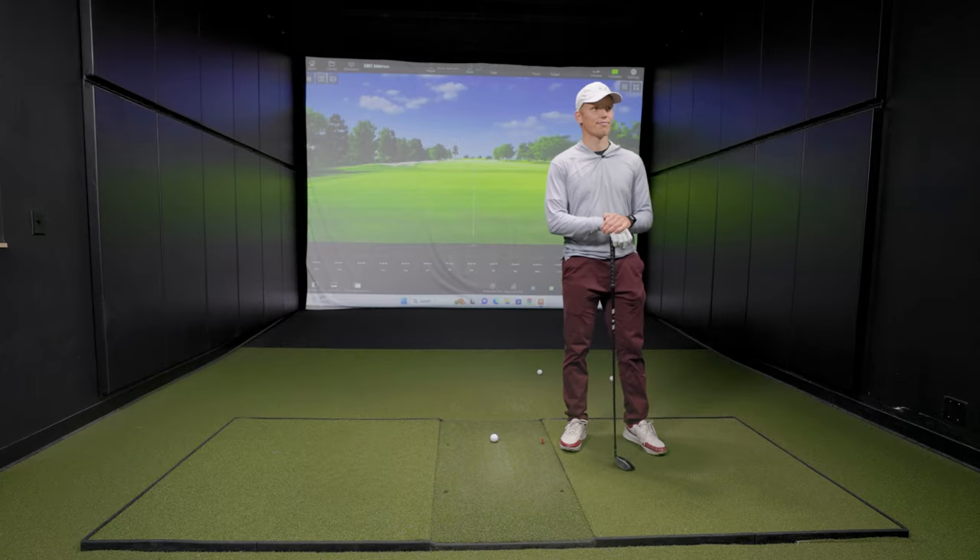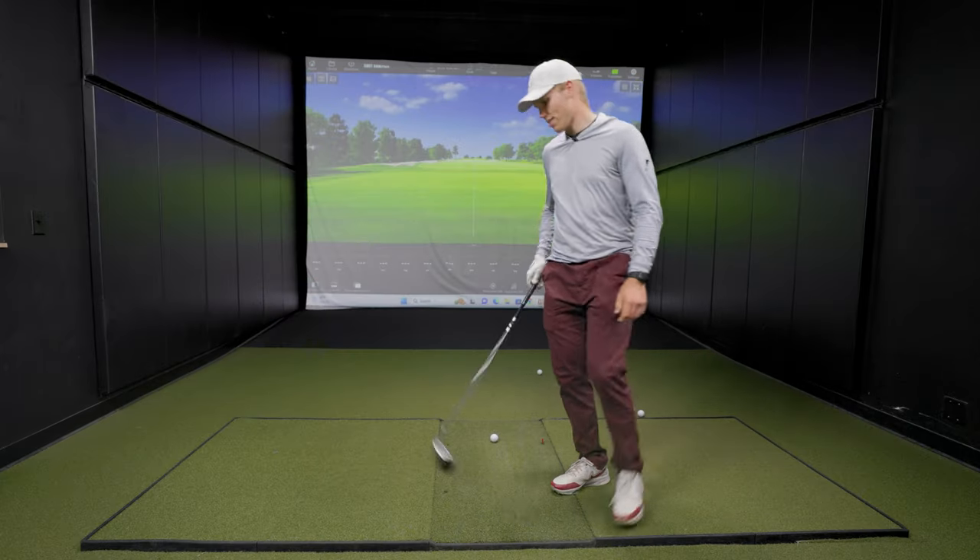So what we're going to do: you're going to hit five shots with your gamer three wood, and then we'll give you this one and we'll get TrackMan data for it. All right, let's do it. Let's see what we got.